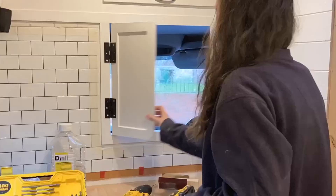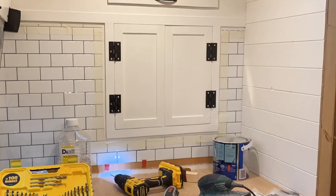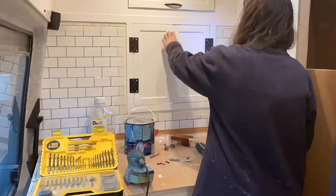A quick sand later and they were once again good to go. Because we'd already hung them, they were really easy to pop up and we bobbed the handles on at the same time.